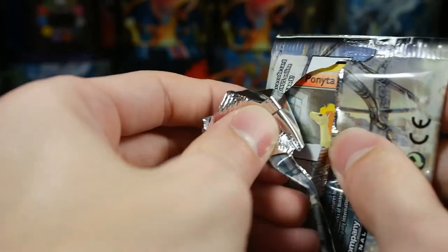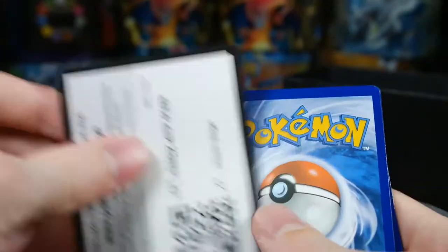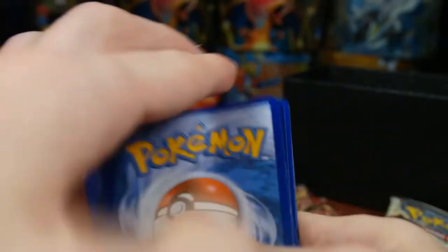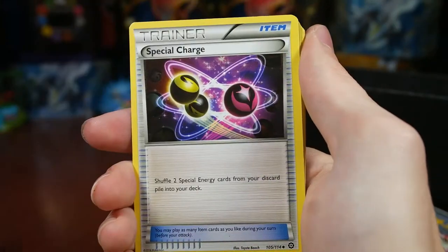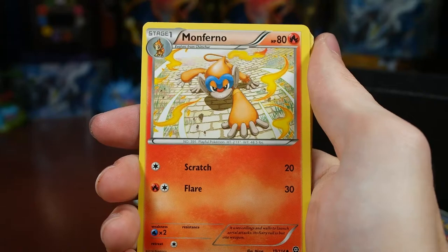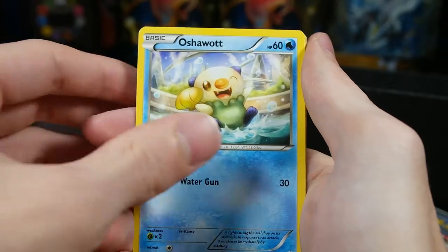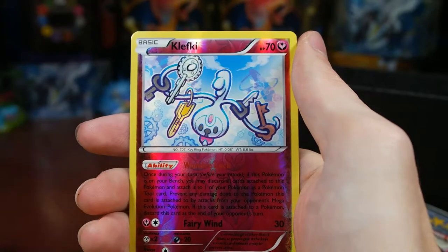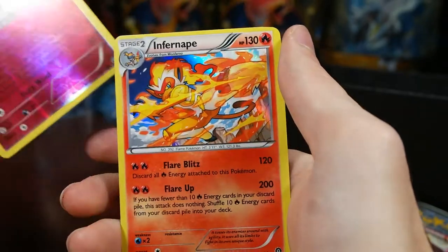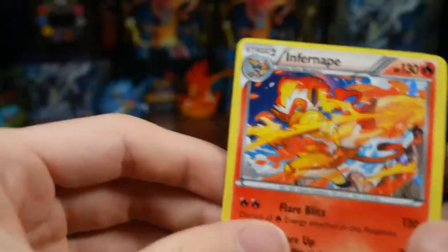Two more Volcanions. The pack feels really flimsy compared to Generations — these just shred to pieces. We have Clang, Special Charge, Monferno, Ponyta, Marill, Oshawott, Croagunk, Tangela. Our reverse is a Clefairy and our rare is a holo Infernape — that's really cool, not too bad so far.